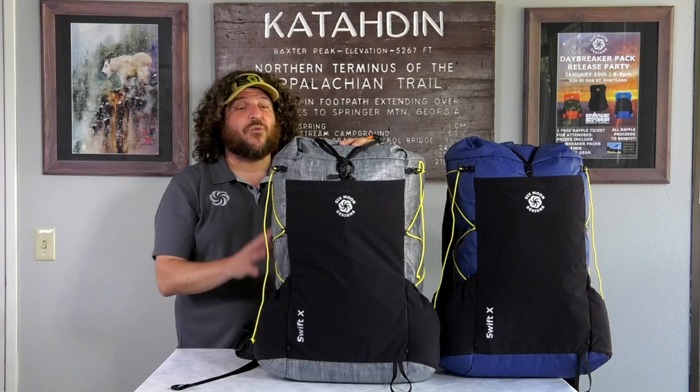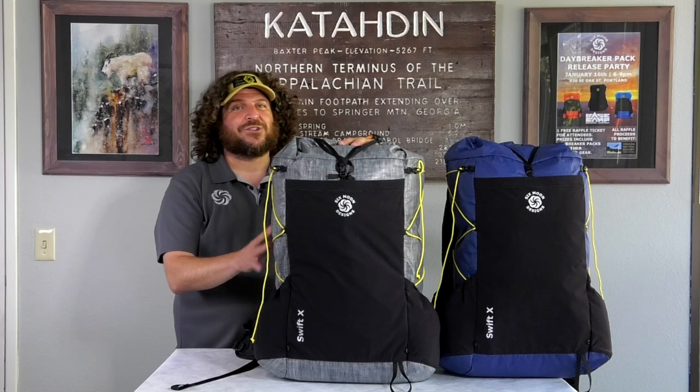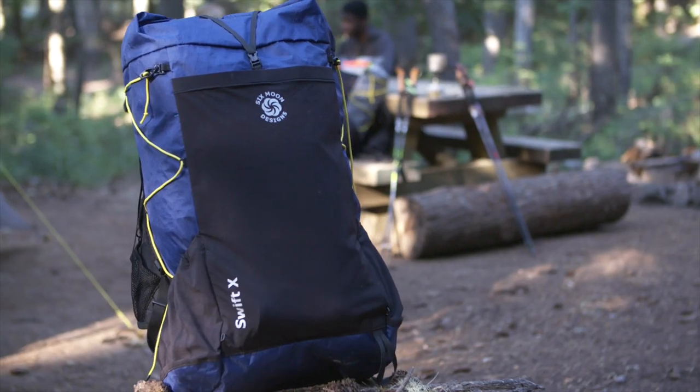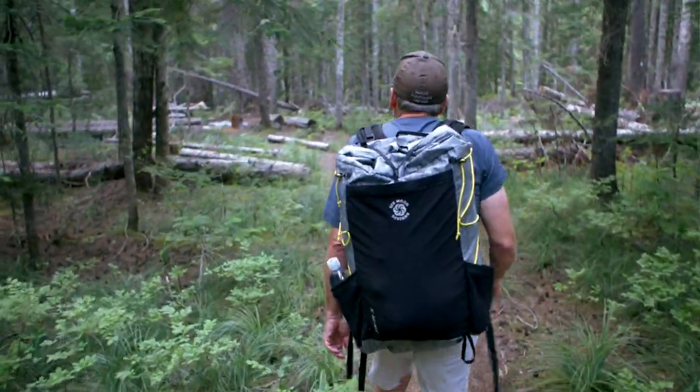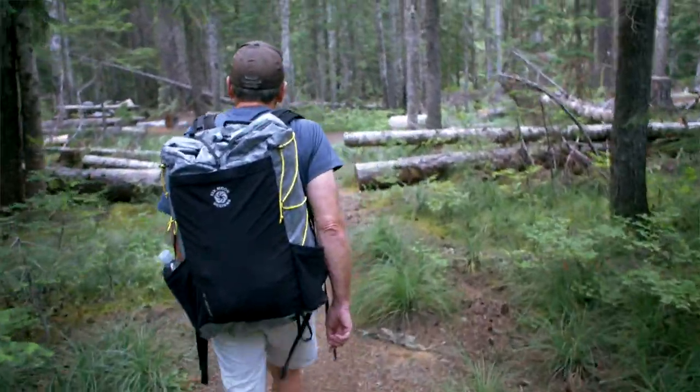The Swift X is a 40-liter backpack that weighs just 36 ounces. This pack was designed to handle anything from a weekend jaunt in the backcountry to a calendar year triple crown, and everything in between that you might want to do with it.